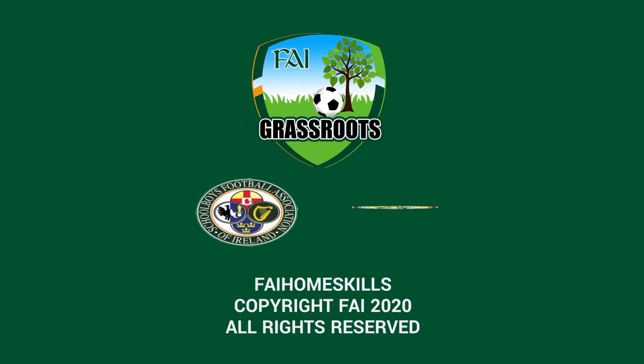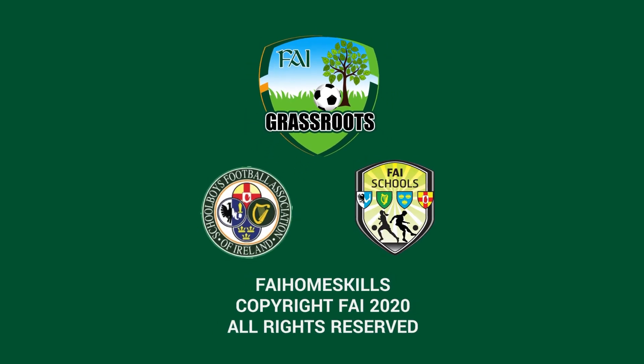Thanks everyone, see you tomorrow. This is an FAI Grassroots presentation in association with the SFAI and FAI Schools.